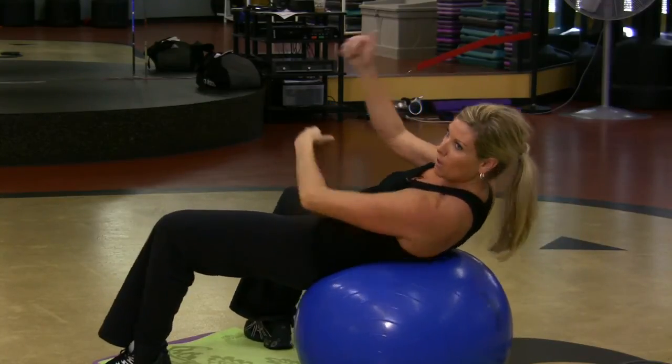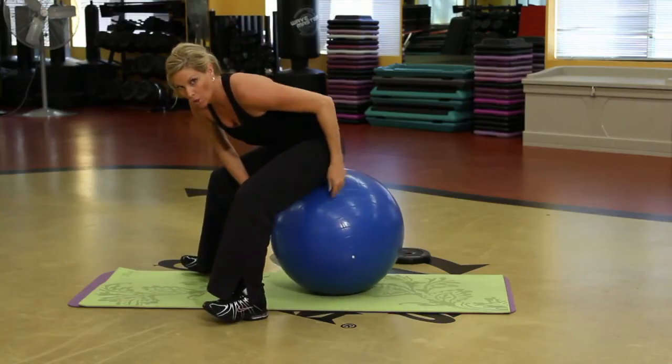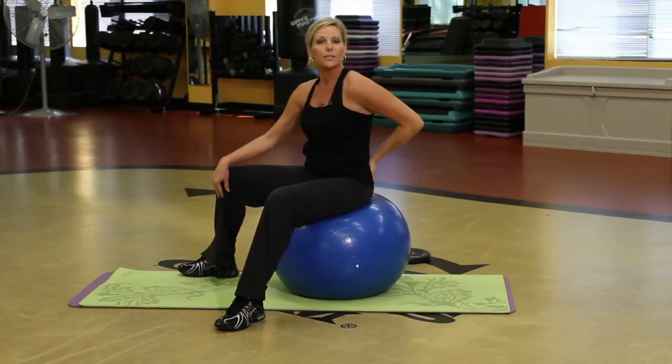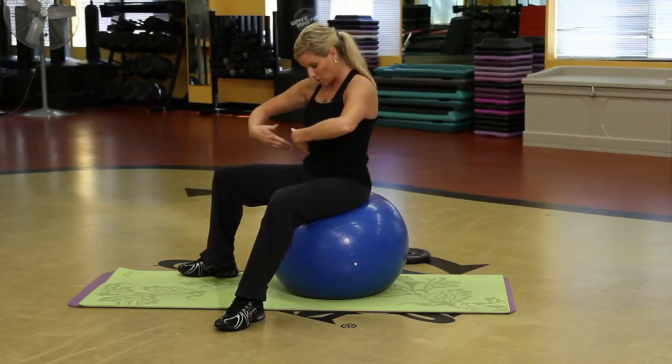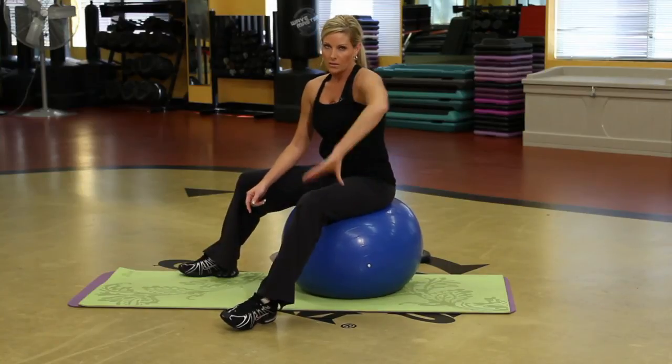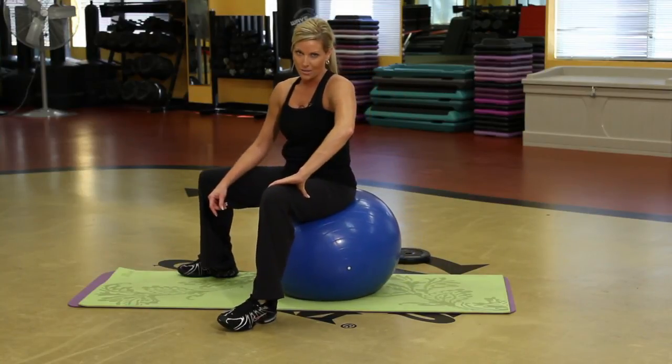I like it on the ball because it really is comforting to my low back and it really makes me think about the abdominals — I'm not worried about pain in my back. So I can focus clearly on the abdominals. Think about the abs that you want — you think about your abs, you're going to get what you want.